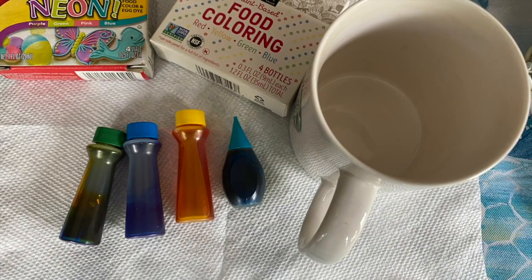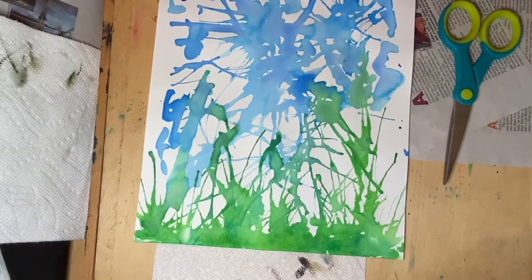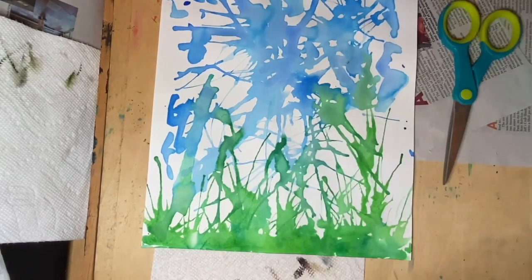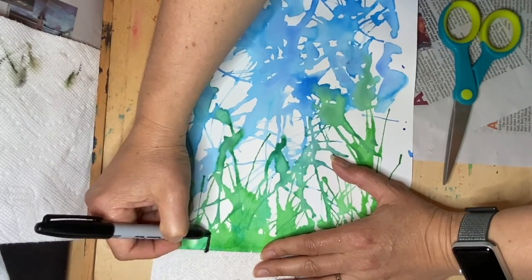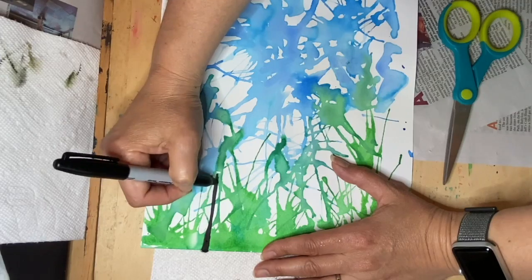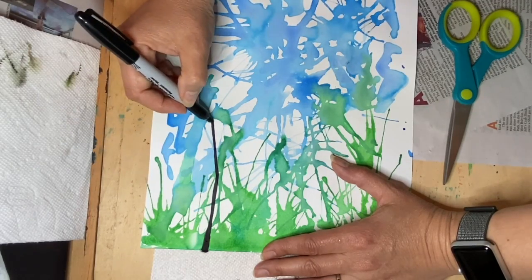For our pussy willow collage, you're going to need newspaper, a sharpie, glue, and scissors. The pussy willow is a tree, and since we have the paper underneath, we're going to start at the bottom. Using your black marker or sharpie, start at the bottom and make it thick, then as you go up make sure your paper is dry. Stop and then make just a little angle — as trees grow, they grow in segments.